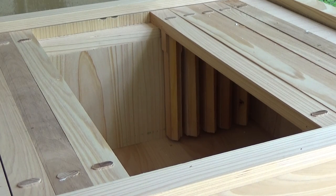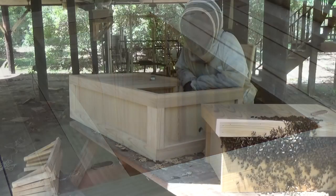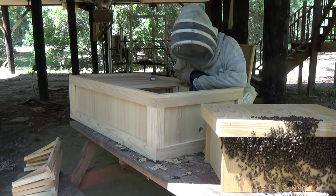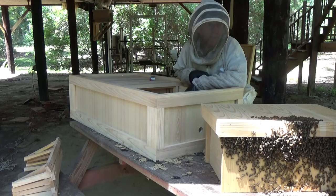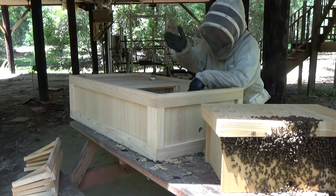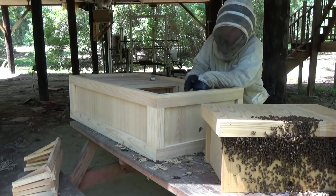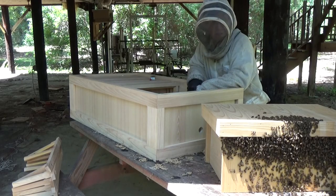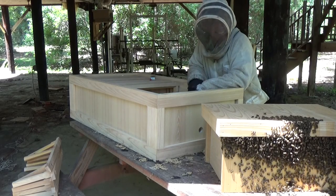I'm going to go ahead and set the camera up and then actually start transferring the comb from the little nuke box into here. Grace of God, everything will go well and these bees are going to have a new home in just a few minutes. I'm going to try to transfer all these frames without using smoke on them — I really don't want to put any smoke on them. If I have to, I will. I'm just going to pick the box up, set it on top of the box, and start transferring the frames right into this one. Then I'll move it forward to where that position was already.